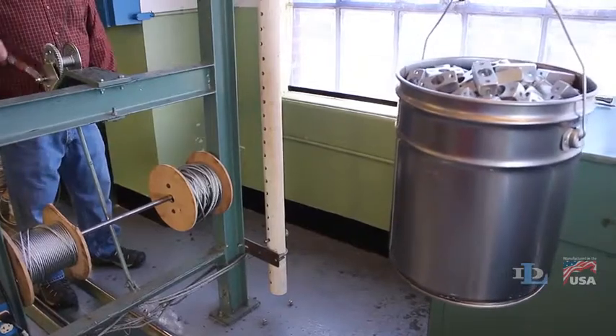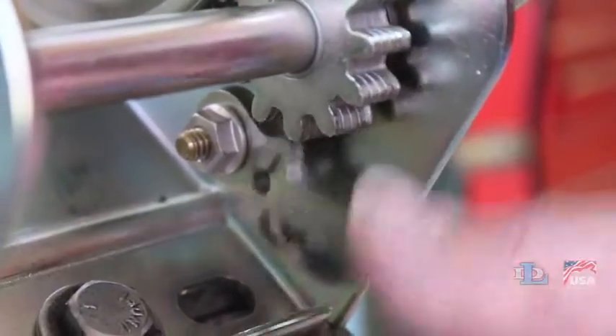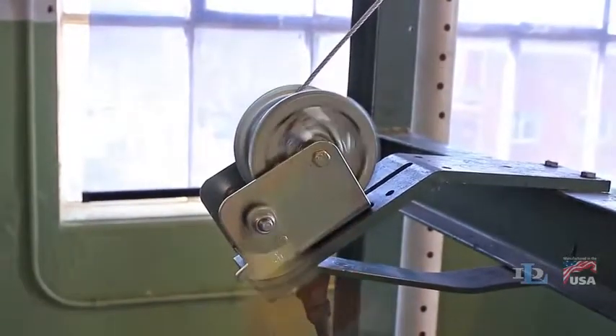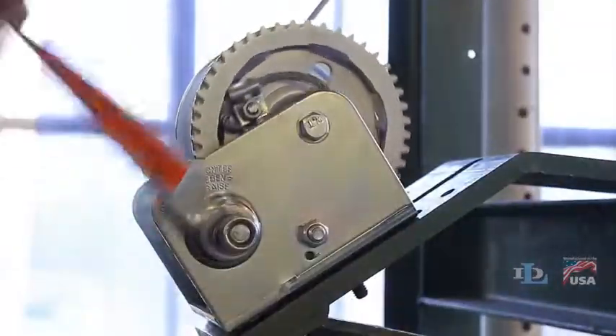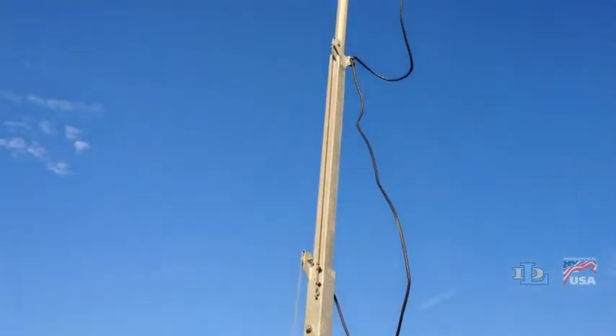Trying to lower a load with a pulling winch would require the operator to release the locking mechanism while maintaining control of the crank handle that wants to spin freely. Brake winches are fully automatic and self-locking, making them more suitable for vertical lifting.